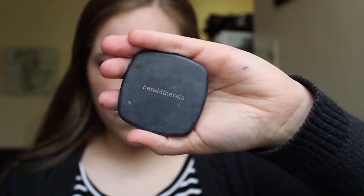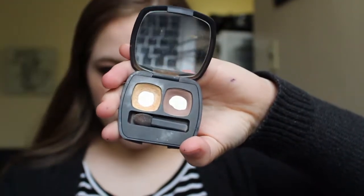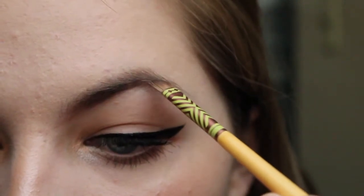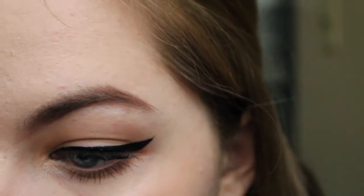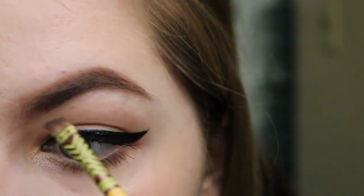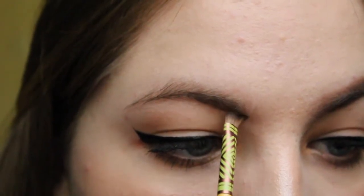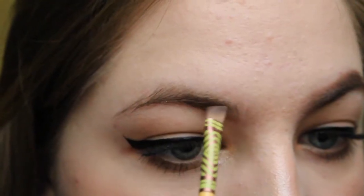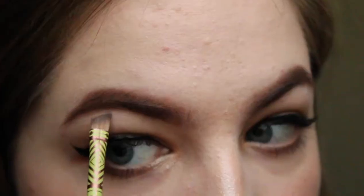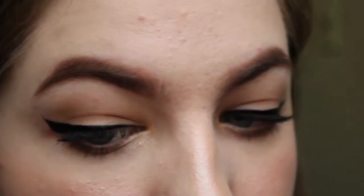For brows I use the Bare Minerals eyeshadow duo called Promise, but I use the brown shade in the duo called Vow. I take this on an angled brush and use it to fill in the sparse areas of my brows and give them a bit more definition. Look at the difference that makes — and there are my finished brows.